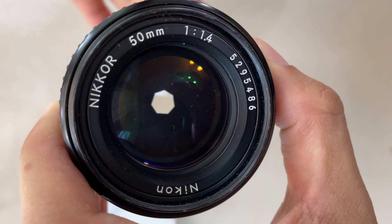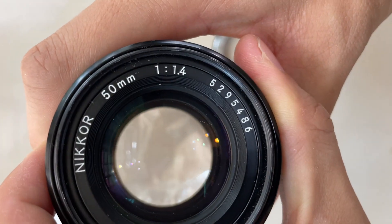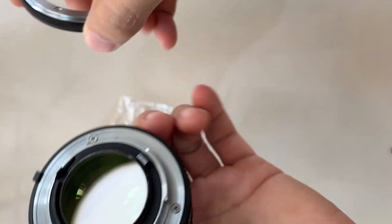So this is a Nikon lens, 50mm f1.4. You can see that it's a nice f1.4 lens.